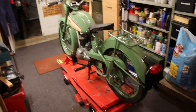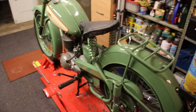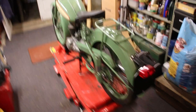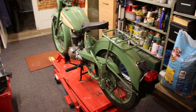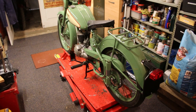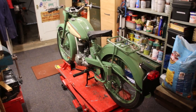A couple of things have happened since I last put any videos on. First of all, I've managed to get an age-related number plate from Swansea, and went through all the process with the Bantam Owners Club to get the frame number and the engine number properly recorded down in Swansea. I've now got a V5 registration document for my bike.